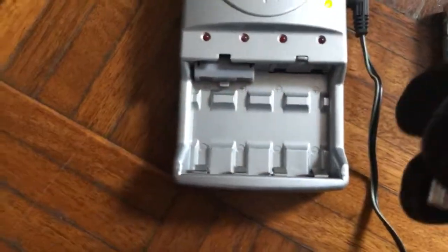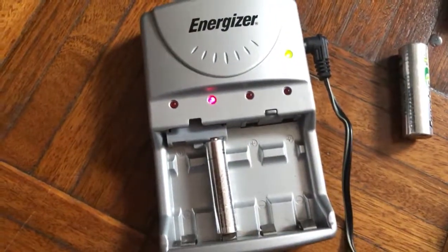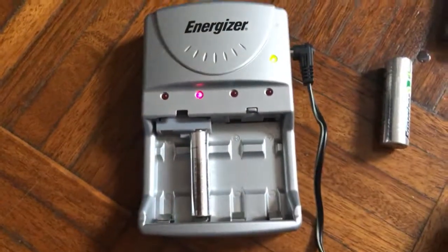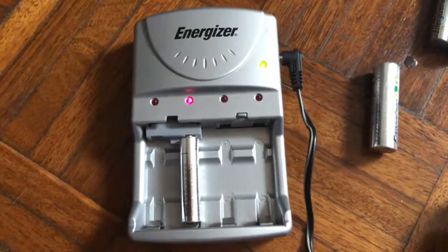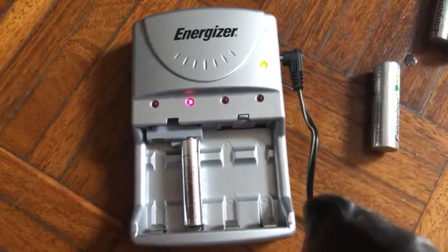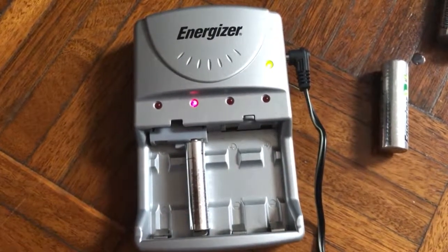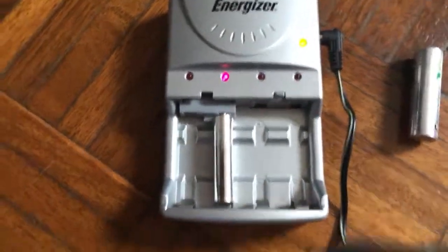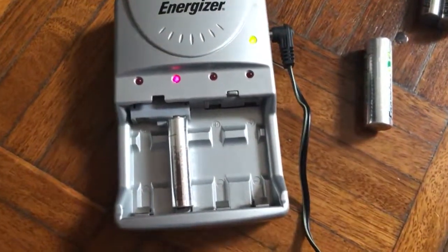Sometimes the battery needs to be warmed up. I'm sorry about the camera — I'm using my iPhone to record, it's a bit shaky, I apologize. That is the trick for rechargeable batteries: if it flashes, it doesn't mean the battery is bad or needs to be replaced or thrown away. Just keep doing what I showed — take it out, put it back again — and it should work.